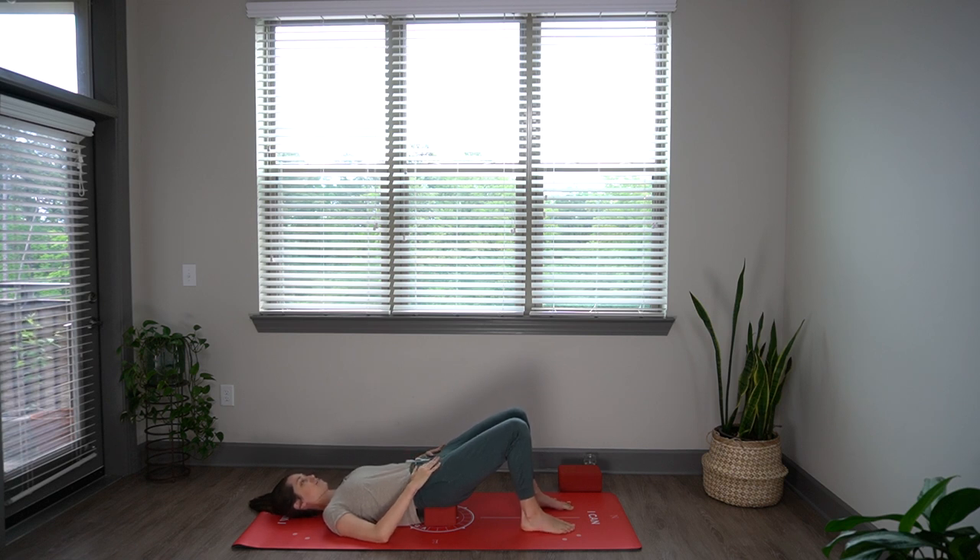Just feel the back of your skull on the floor, and your shoulder blades resting on the floor there as well. Then you can take your hands onto your lower front ribs and just gently guide them down toward your pelvis, so you feel a softening of your lower back ribs toward the floor.